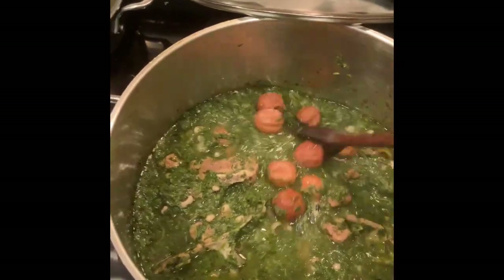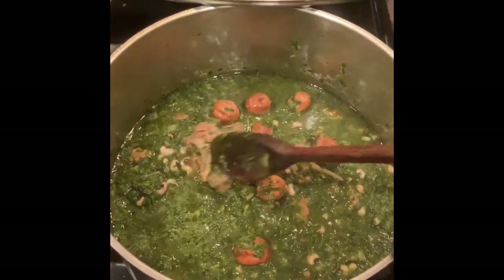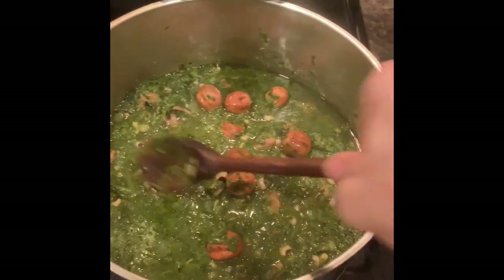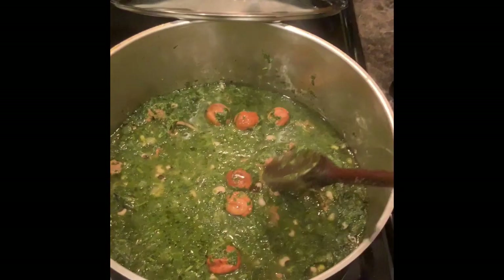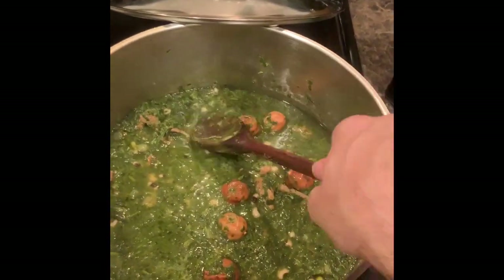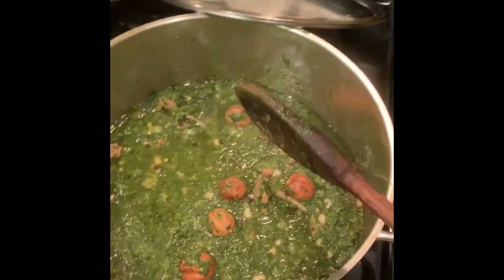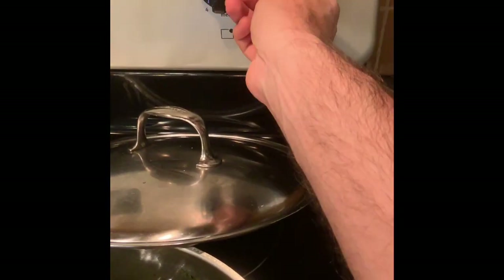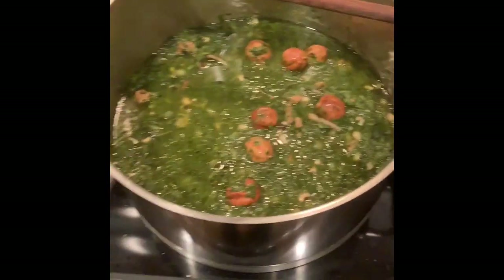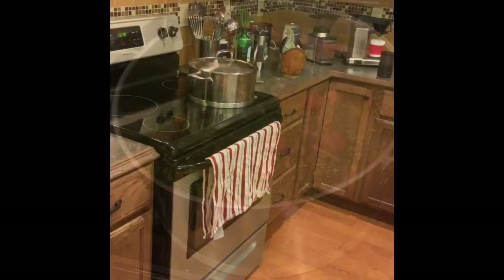This is what the stew looks like with all the ingredients mixed together. Make sure all the meat and bones are underneath the water — it's okay if the limes are not, because they're actually filled with air so they'll be floating for now. As they cook longer they'll absorb water and mix with the stew. Turn the heat up to medium-high to get the water to a simmer, then cover it and let it cook for about an hour.